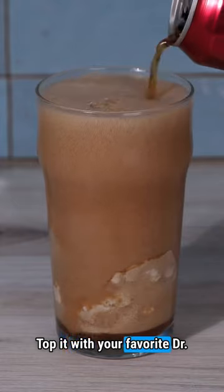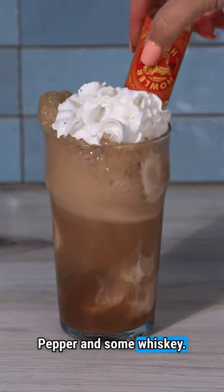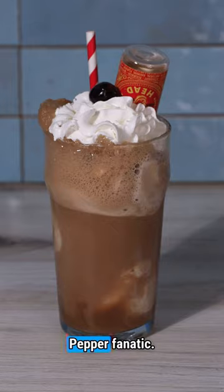Add two scoops, top it with your favorite Dr. Pepper, and some whiskey. Send this to a fellow Dr. Pepper fanatic.